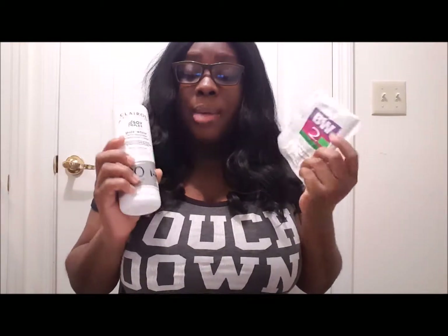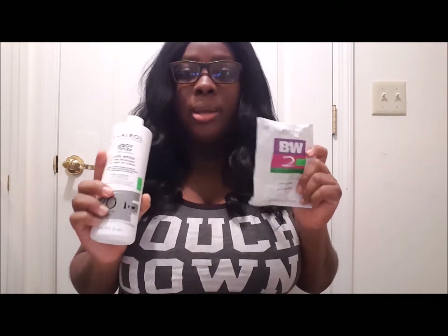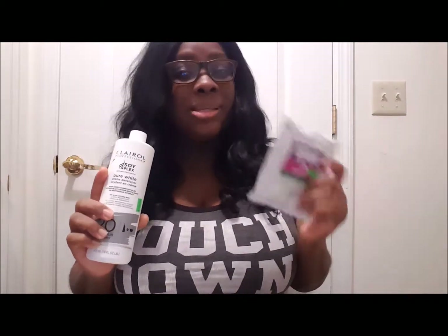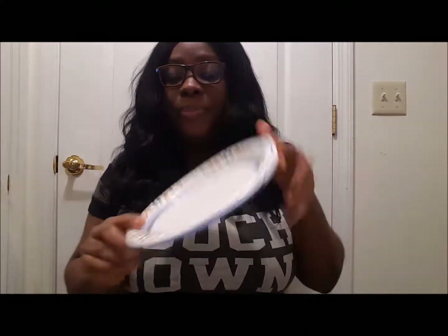I'm basically gonna mix these two together. I'm gonna try not to make this mixture liquidy — I was told it needs to be as thick as possible. I have a little brush to mix and put onto the hair, and I also have a knife to mix. I'm also using a plate so it's more visible to you guys.